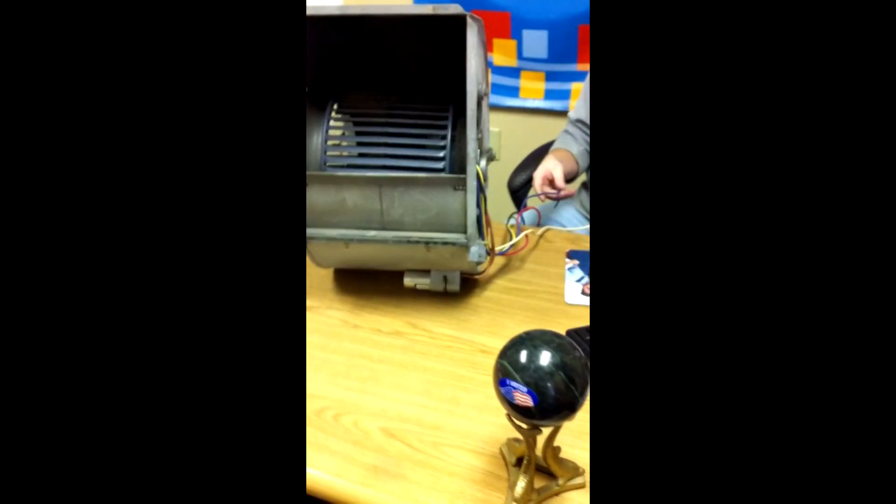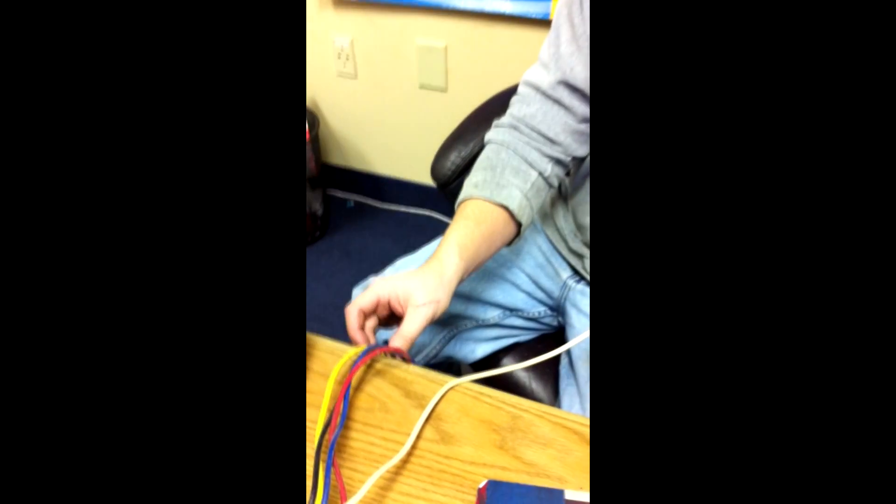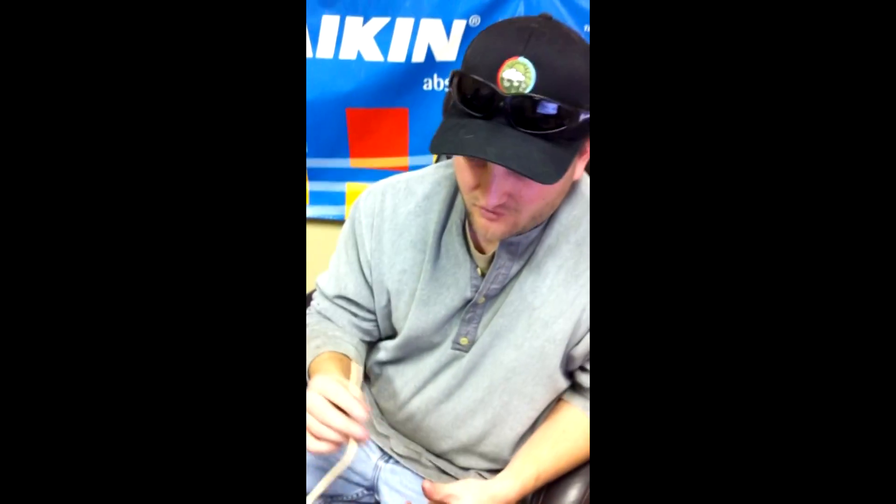This particular one is a four speed. Black is your high. Blue is medium high. Yellow is medium low. And red is low. White is your neutral.